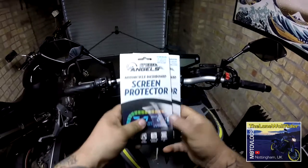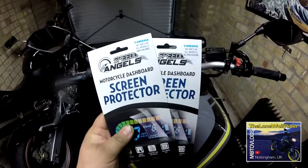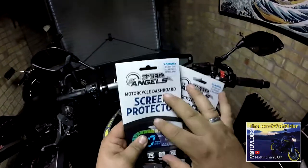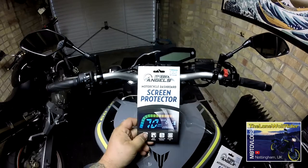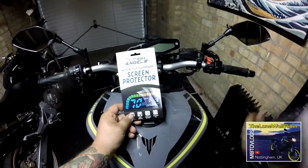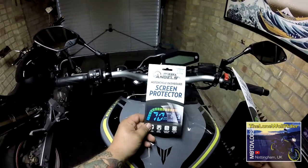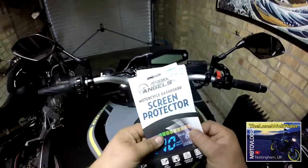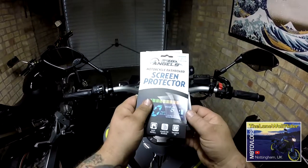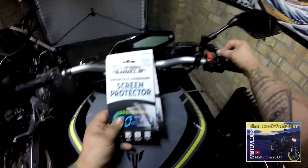They've sent me an anti-glare one and a clear one, which I'm assuming is shiny. They do have a very large list of models that they cater for, but it's more your kind of LCD dash type ones, because I'm assuming that these are quite like your phone screen protectors.